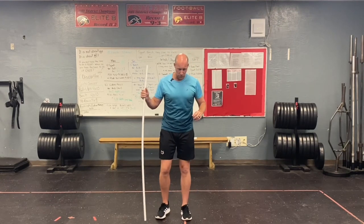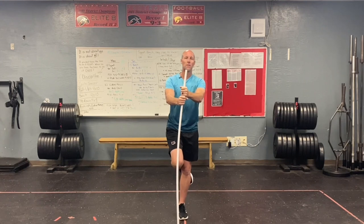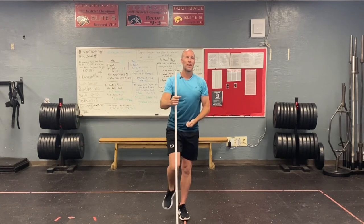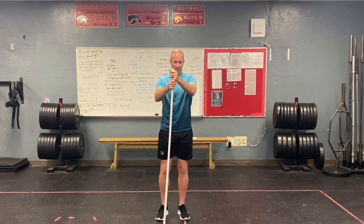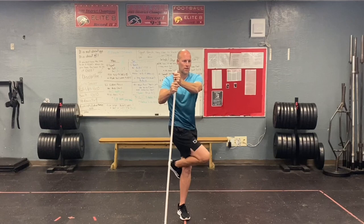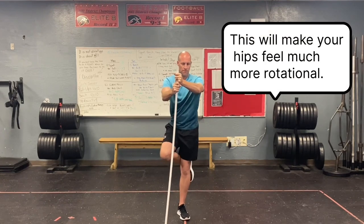This drill is very simple. All we're going to do is take one leg and put it behind our knee, making almost like a four. We're going to use our PVC pipe to help us balance and keep our shoulders straight forward. When we do this drill, all we're going to do is pretend like we have a laser beam or a flashlight in our belt buckle and scan it throughout the room to get that hip movement in our body. So we're just going to go back and forth and work on that rotation, keeping the spine nice and straight.